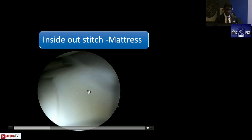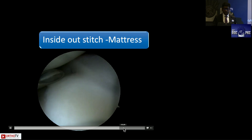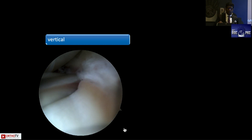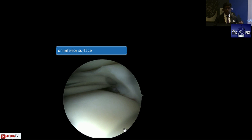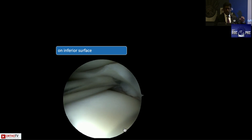With inside-out technique, you can use mattress stitches and vertical stitches. The cannula guides you where to place the next stitch. Your assistant retrieves the needle from outside. Alternate vertical stitches — one over the capsule, one over the meniscus — with mattress stitches, since vertical stitches have greater mechanical strength. Do at least one stitch on the superior surface and one on the inferior surface to balance the meniscus, because doing only superior surface stitches will evert the meniscus.